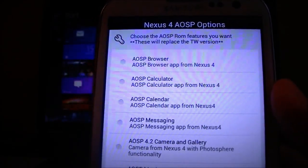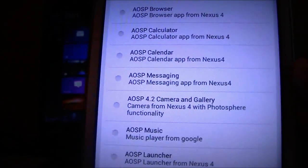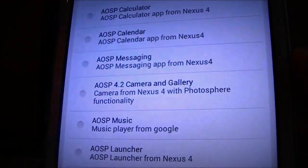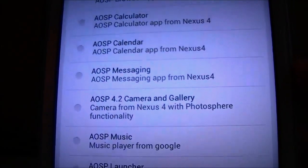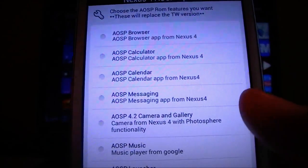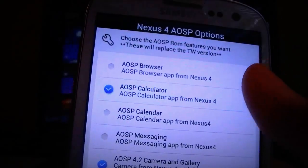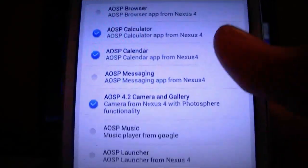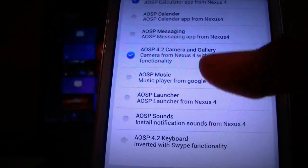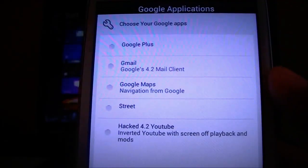You can choose some Nexus 4 options, which is basically just stock Android options. You can do the 4.2 gallery, the Nexus 4 clock with Photosphere, music player — I think that's Apollo — calendar, stock calculator. You can also do the AOSP launcher, which is pretty cool. Hit next.